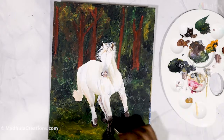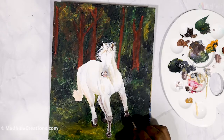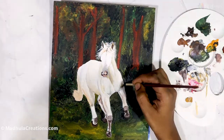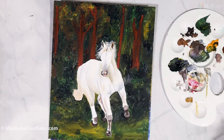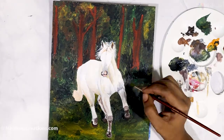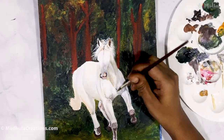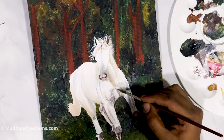Horses weigh around 1,000 pounds on average, or about 450 kilograms, so it is a very huge animal with a lot of muscular structure. You have to show that kind of structure when you paint. To bring out those structures, use your lights and darks wisely in each area — separate the front portion muscles, the barrel or stomach muscles where the ribcage lies, and the leg muscles. Each of these areas has different types of muscles and has to be painted separately.